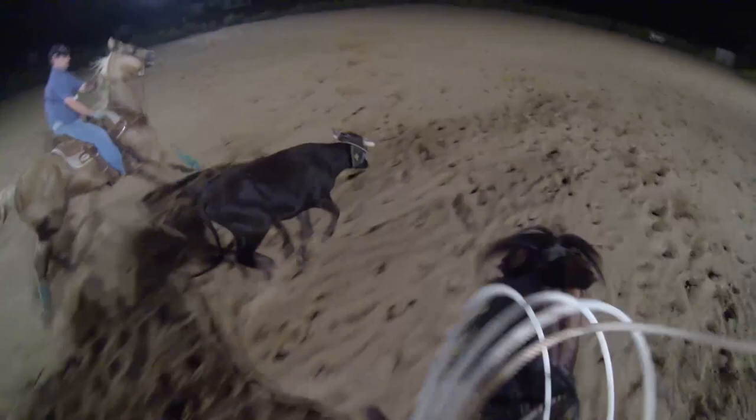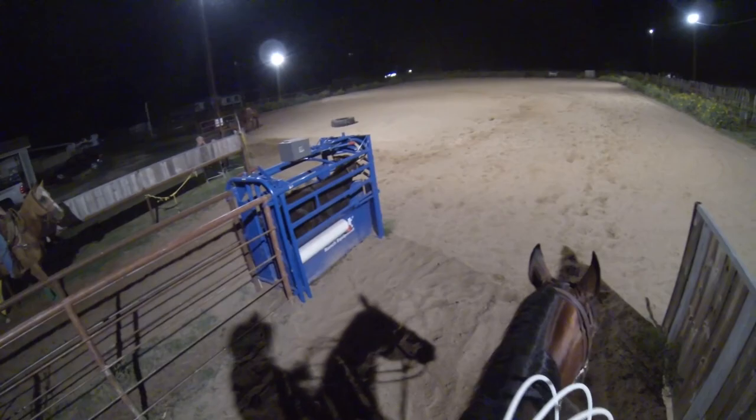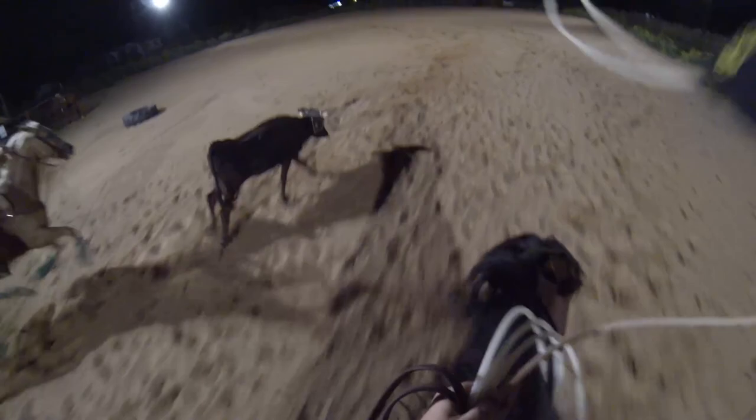Hey everybody, it's Drew and Tyler coming at you right here. What I'm working on tonight, the thing that we'll talk about the most, is the position of my swing and my horse position. So one thing rope and one thing horsemanship.